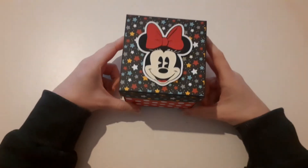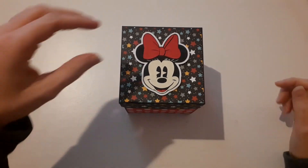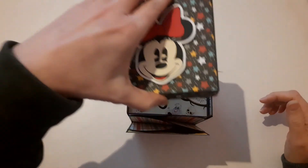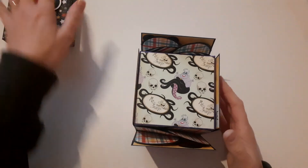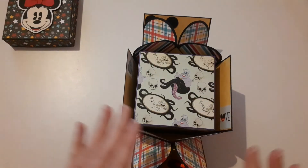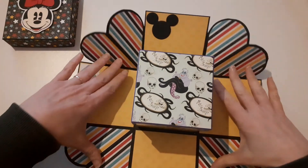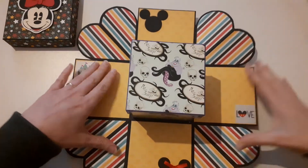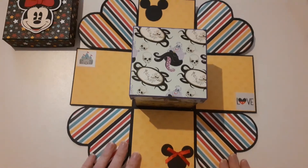So you open this up — I'm probably not going to open it up properly because it's all compact together — but it's an explosion box, so you open this up and put the lid there. This should explode out, but because it's hearts on it, it doesn't quite. So this one is like a heart shape, and on the other side of that heart I've got the plaid. Okay, so we've got another layer here of like the whole Mickey and Minnie theme.